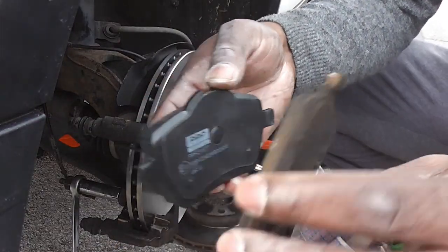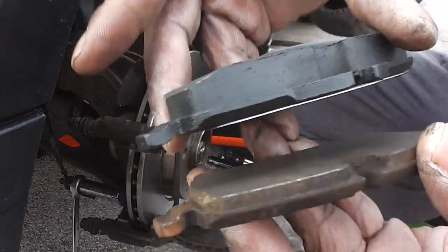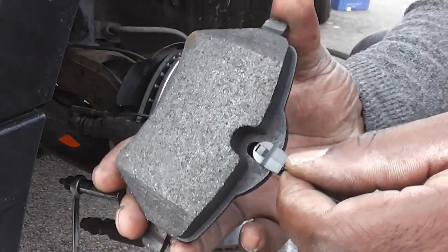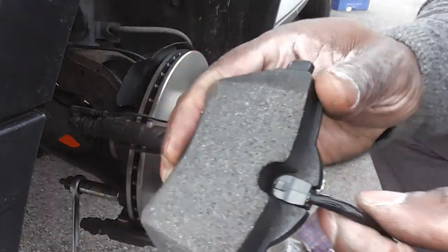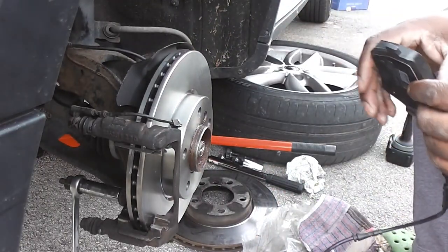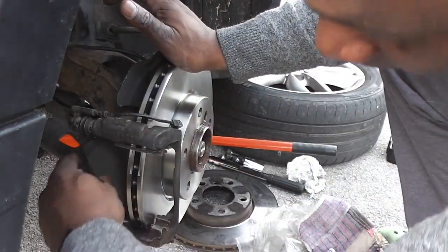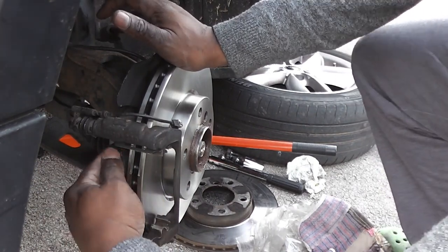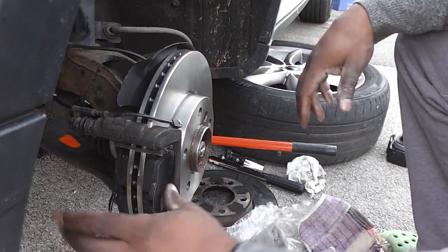Here I'll show you what the old and new brake pads look like — obviously the new pads are on top and the old ones on the bottom. Now I've just got to clip the wear indicator into the brake pad — that just clips in there, and that's the other end. You can put a bit of copper grease around the top of the brake pads to help them slide. I'm just fitting the outer brake pad into the slot.